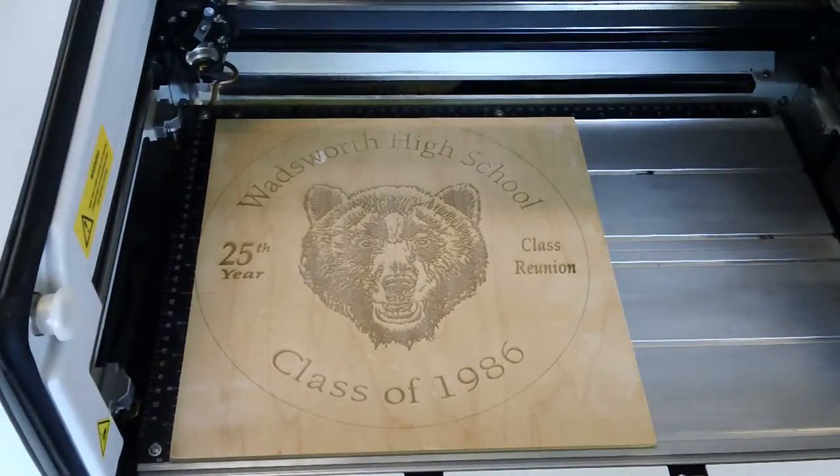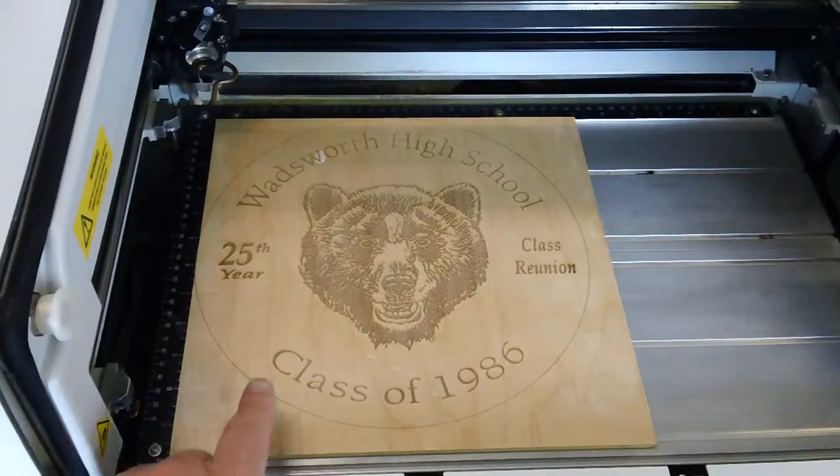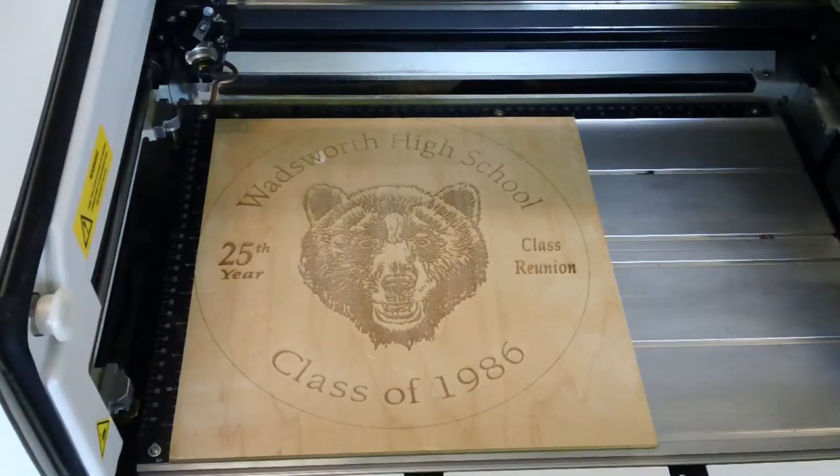Okay, here it is — the sample product burned in, and it's taken almost a half an hour to do this with a real light pass. The machine is at 29 minutes and 43 seconds, running at 100% speed.